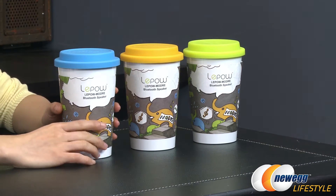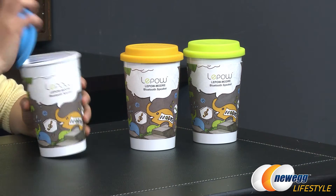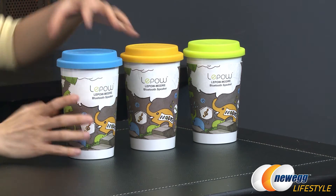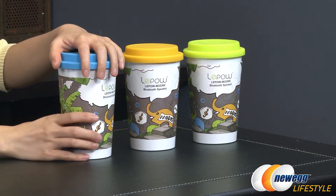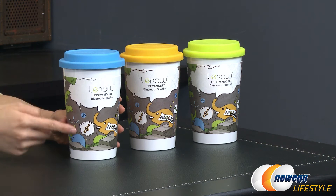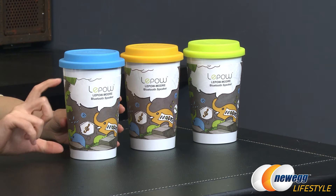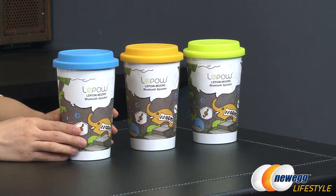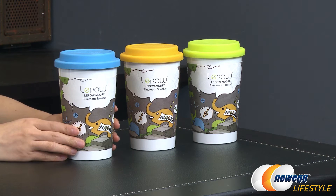Before we start this unboxing, I'm going to go ahead and take a sip out of this coffee cup. No, but really, a little bit about the cup and the speaker — there is a smaller speaker that rests inside of this silicone to-go cup. So you get a cup and a speaker. That's kind of cool.